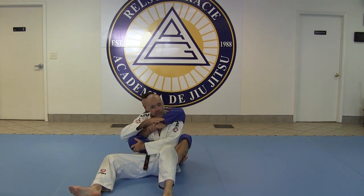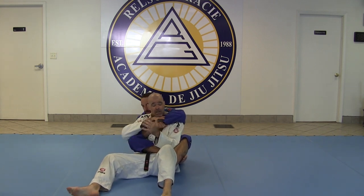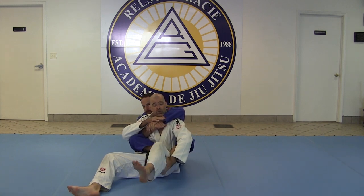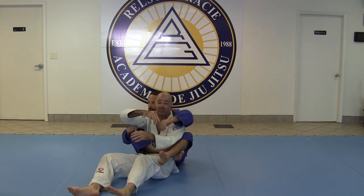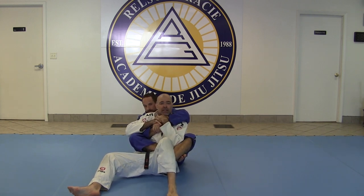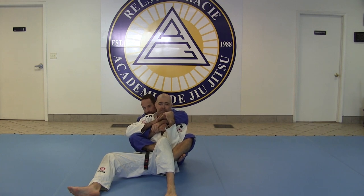Body triangle is a really solid position for the guy on the back — he has a great deal of control over my hips. It's hard for me to turn and face him, and to untie it. A lot of times people reach down and try to use their hands to untie the knot, and that could be bad news. I prefer a method that gets me out while still having the ability to use my hands to defend.